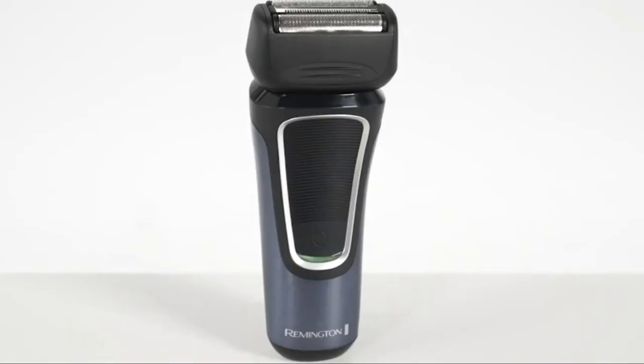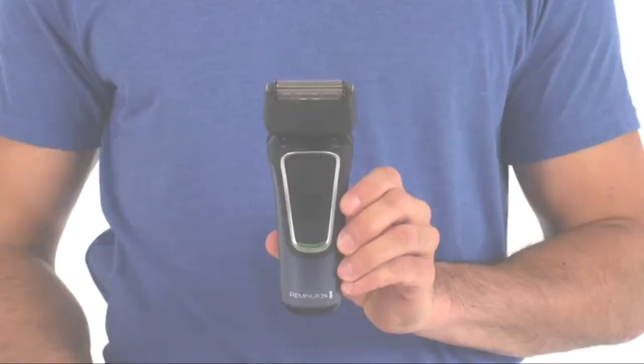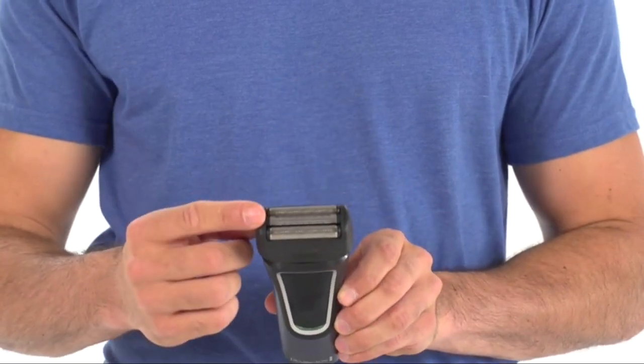The Remington F5 Comfort Series Lithium Intercept Foil Shaver is a step up. Its powerful lithium battery provides 60 minutes of cordless run time, while the innovative Intercept trimmer pre-trims longer hairs to prevent tugging and snags.